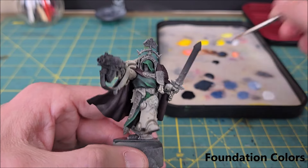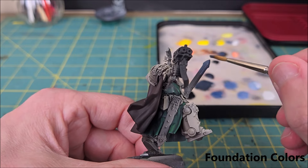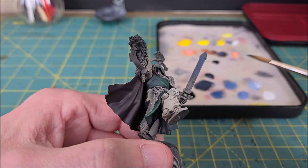The first step I like to do is base coat the entire blade with the second darkest color. I've also seen people do this by base coating with the middle color, which honestly probably makes more sense, but this is the way that's always worked for me.